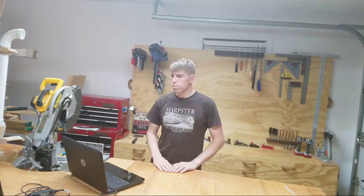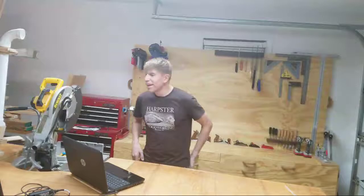Sorry about the lag — I am in my garage so the Wi-Fi is probably not the best out here. What's up Nick? I work with Nick and Nick's joining us, and it's definitely busy at work.